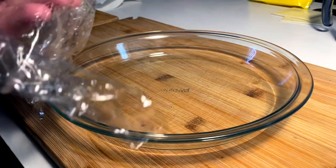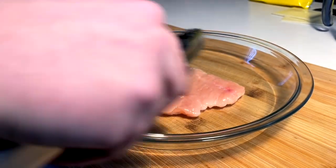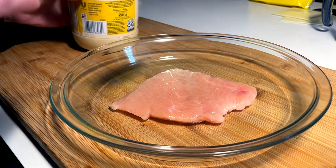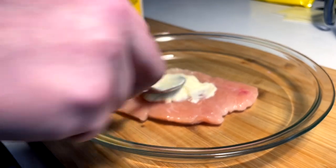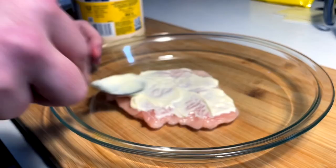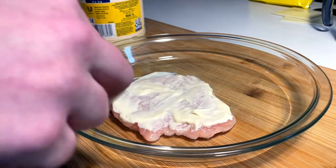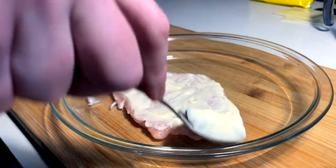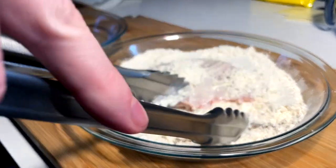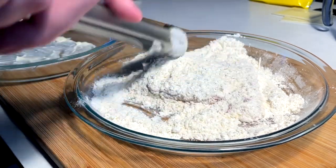I got some banged out scallopini chicken breasts here, hopefully almost perfect size for these sandwiches. For adhesive, we are doing the mayo method on this one — we're not gonna do egg or buttermilk and flour and all that. We are putting flour and stuff in the dredge mix we did earlier, but we're doing the mayo method for how we're gonna get it to stick. Then we bring in our dredge mix and get it patted on — do a little flip, pack it in, pack it in.